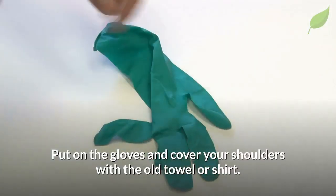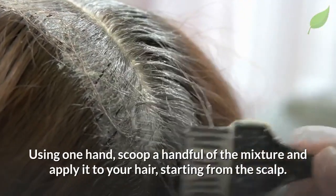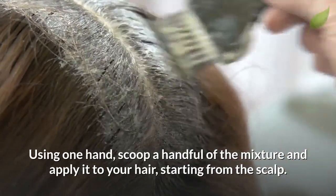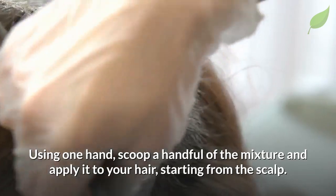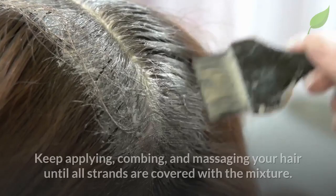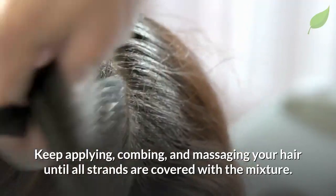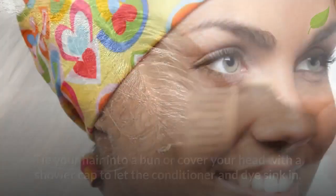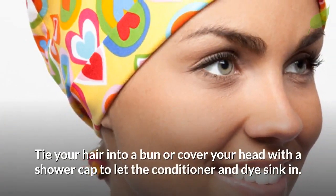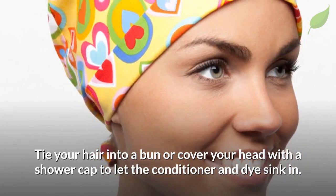Put on the gloves and cover your shoulders with the old towel or shirt. Using one hand, scoop a handful of the mixture and apply it to your hair, starting from the scalp. Spread it evenly using the wide-toothed comb. Keep applying, combing, and massaging your hair until all strands are covered with the mixture. Tie your hair into a bun or cover your head with a shower cap to let the conditioner and dye sink in.